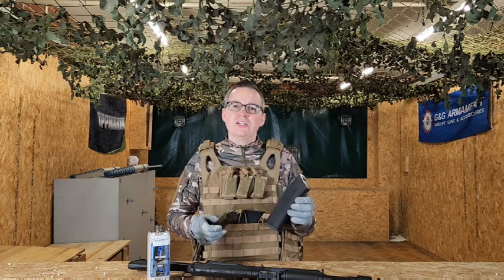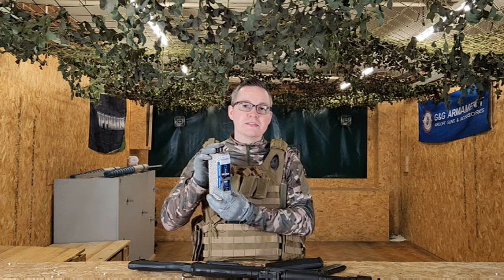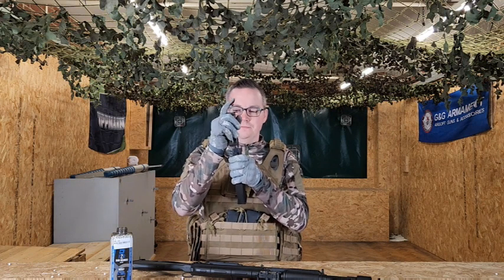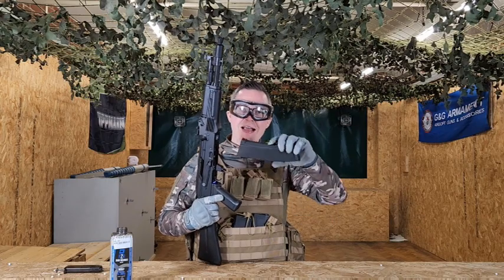So on to loading the J09. As mentioned, you've got your mid-cap 130-round magazine, so this is going to require a speed loader and some decent quality BBs. Fill your speed loader first, then using your speed loader, fill up your magazine from the top. Insert it into your AK — just remember, this goes in at a slight angle.